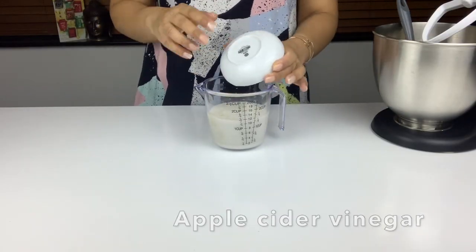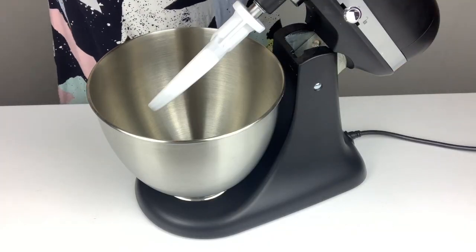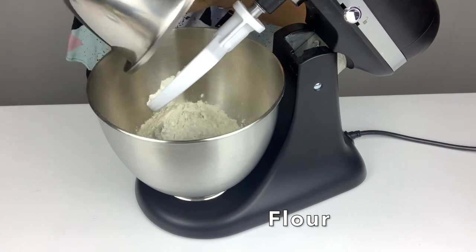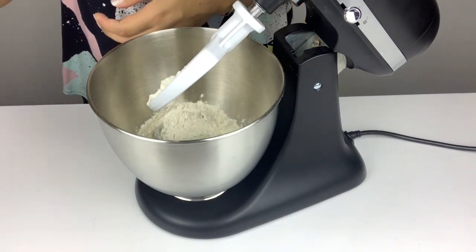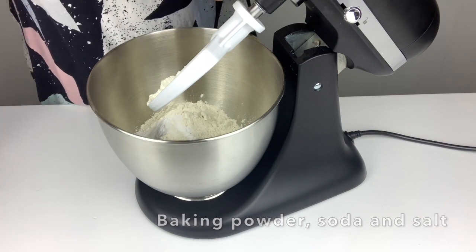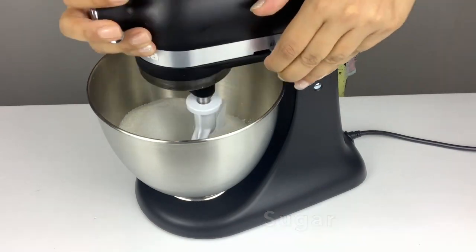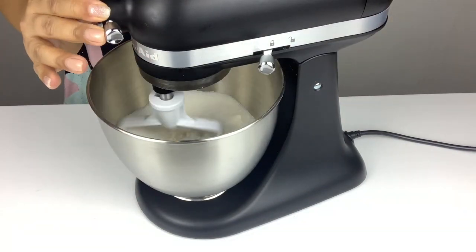Let's start with adding some apple cider vinegar into our non-dairy milk. Mix that around and leave it aside. Then in the mixer we add in some flour, baking powder, baking soda, and salt together with some sugar. Let's mix this on low speed.